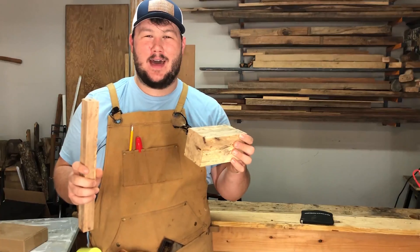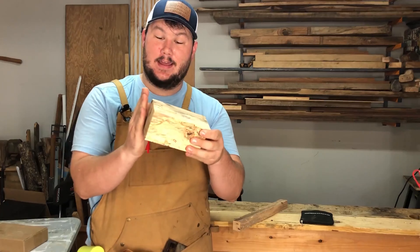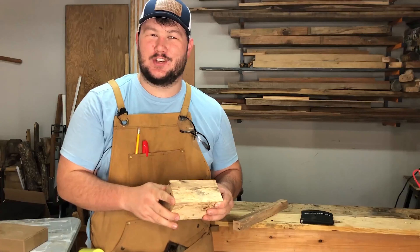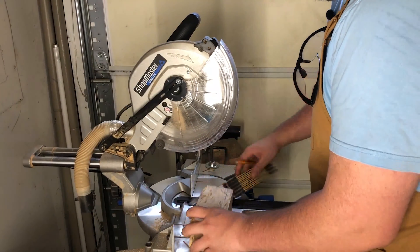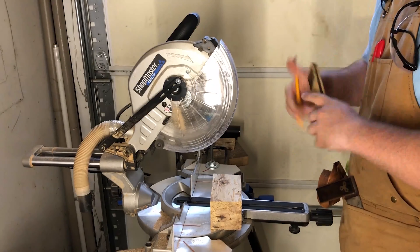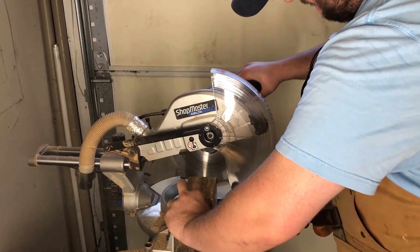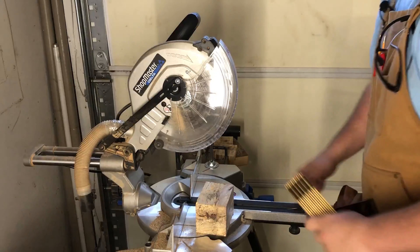Now that both the handle and mallet head are cut down to size, I'm going to work on tapering them. I'll cut the mallet head with just a little bit of an angle so that when you're striking down it gives you the perfect degree and flattens out just right. I plan to cut a slight one-degree angle using the miter saw. I begin by cutting one end of the mallet head square, then cut the head down to four inches. I set my saw to one degree and cut two sides so both end grains are angled down when looking at the face of the head.